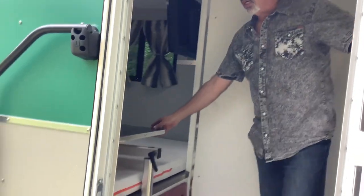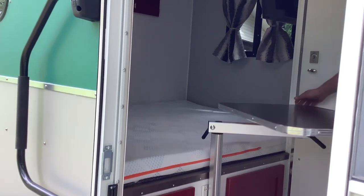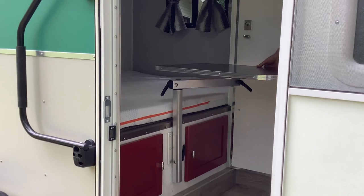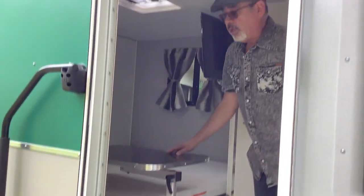On this side of the trailer there's the queen-size bed. You also have an adjustable table that you can move in and out whichever way you want. If you don't want the table here, you can just pull it out and remove it completely.